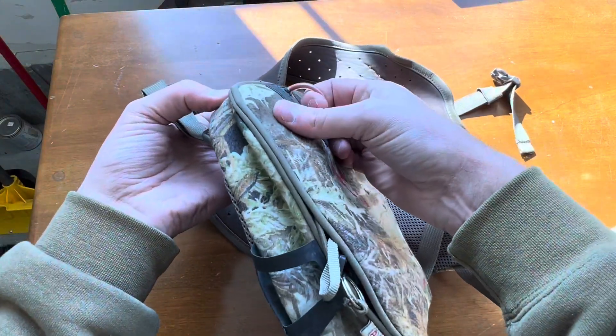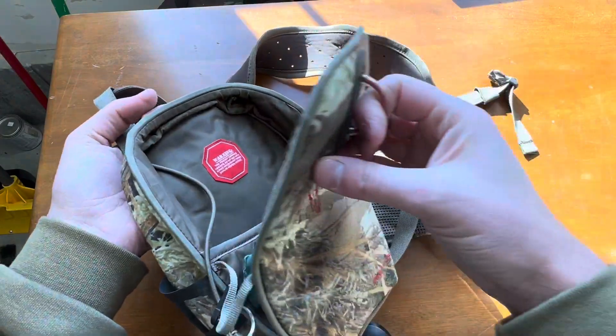The biggest reason I love this thing is it's magnetic. So you just pull and it opens up — listen to how quiet that is.